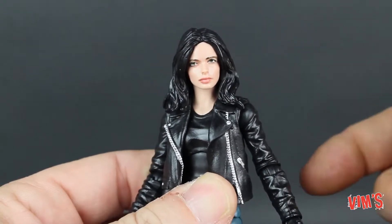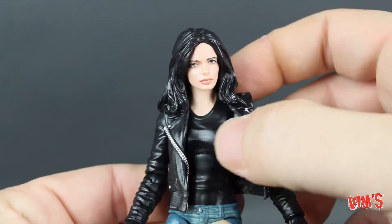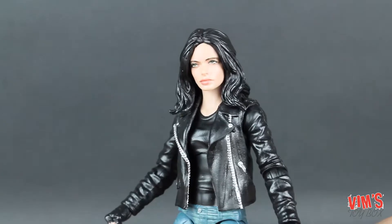Now that they've perfected these simple characters, the more complex ones should look a lot better. Hasbro, you're doing a great job — let's keep it up.